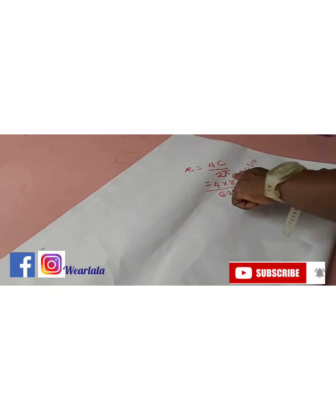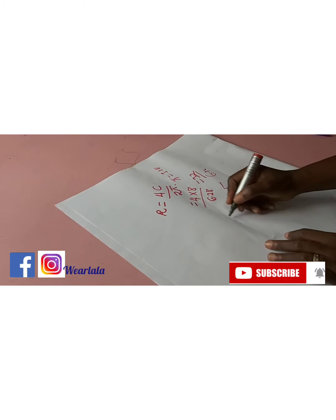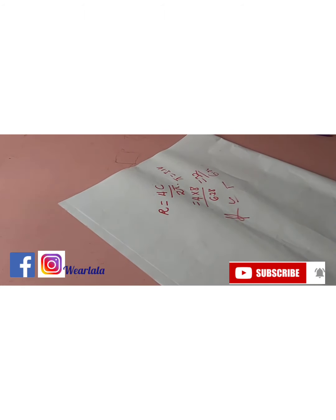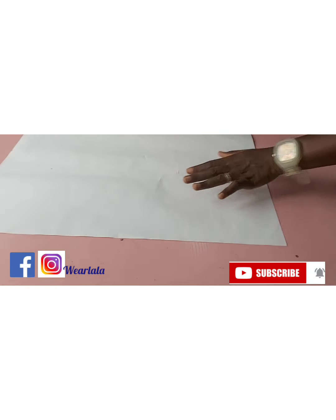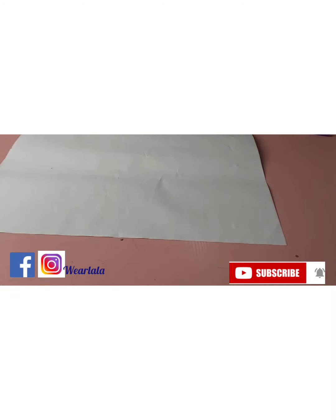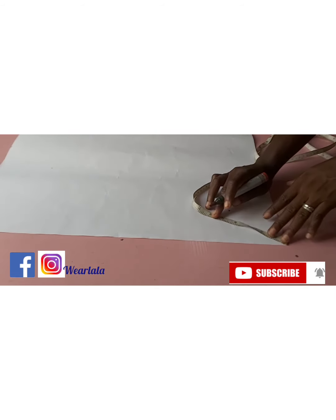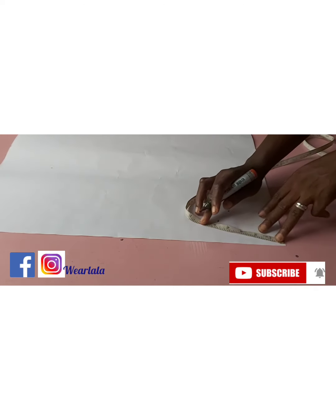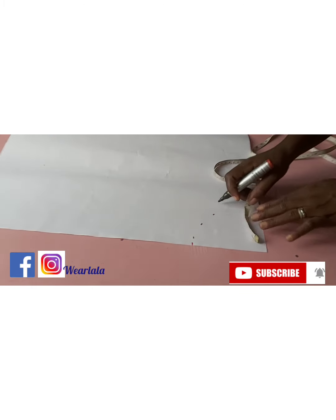Everything is constant aside from your circumference. You can use this formula to cut a skirt, a peplum, and so on. This is the radius of a quarter circle. For a quarter circle you don't need to fold the fabric — all you need to do is measure the radius from the edge of your paper or fabric. I'm marking my radius which is approximately five inches.